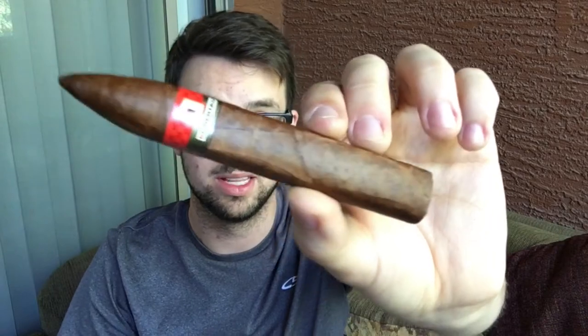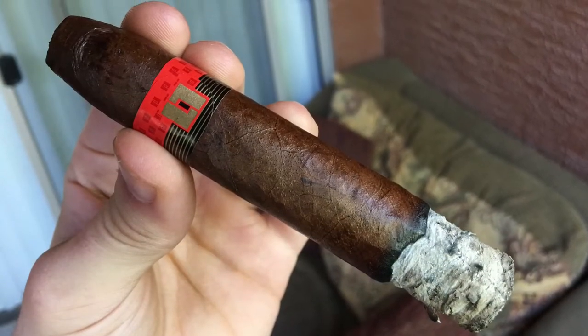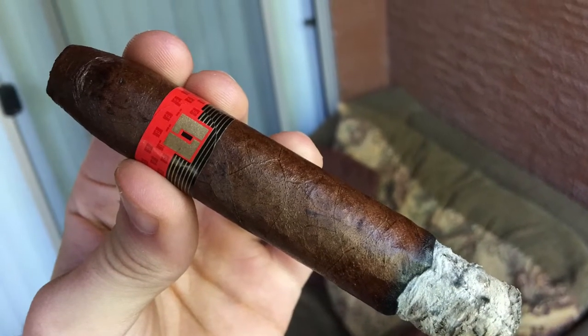Hey guys, James here from Auto Cigar Views and today I have the La Libertad. This is the Box Pressed Torpedo 5.5x52 and it has just a gorgeous sheen to it, very tight small veins, very tight seams, just a gorgeous cigar and I love that torpedo head. I think I'm just amazed because I bought this for like three to five bucks. It's very inexpensive and for that price range it just looks so good. That really is a high quality looking cigar. The band isn't perfect, but for the price, this amazed me.